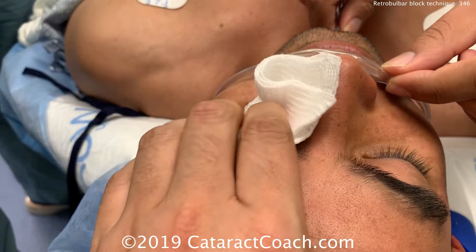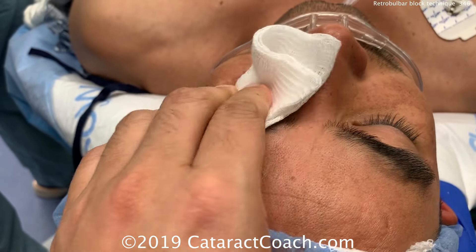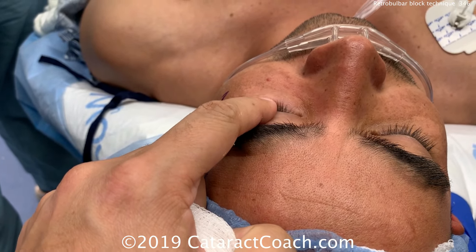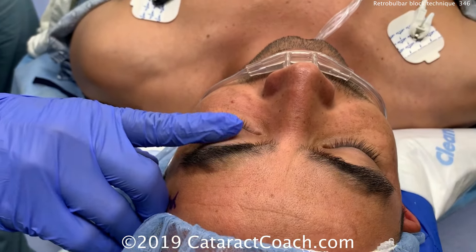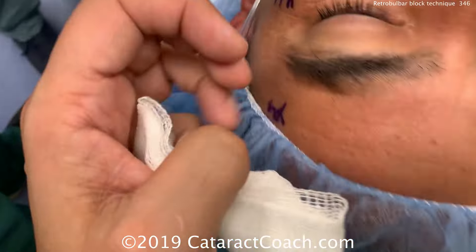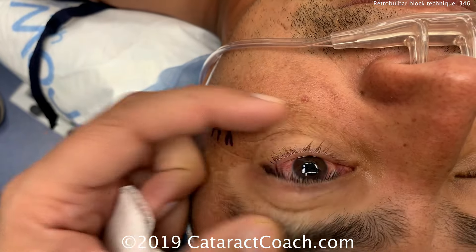Using a gauze here gives some massage to spread the anesthetic bolus around a little bit better. Now check — resistance to retropulsion is very similar on both sides, and the proptosis we had is also gone. It's important to relieve that posterior pressure. Now we're ready for surgery. Thanks for watching.